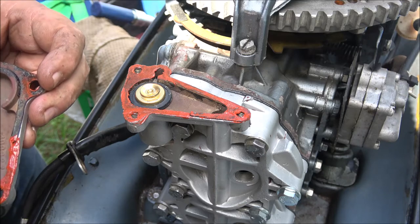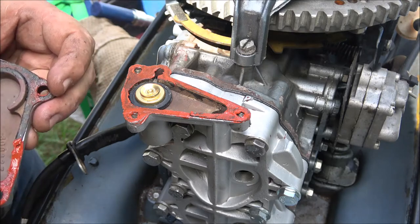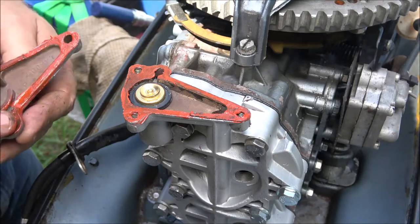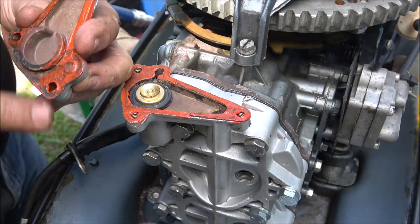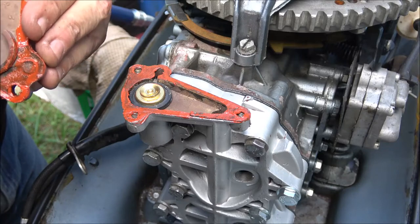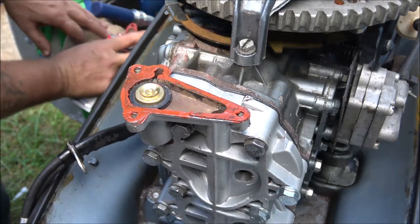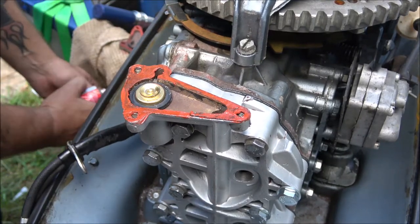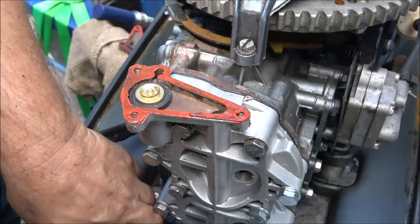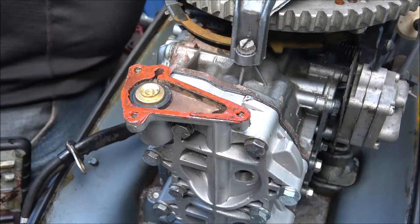I'm going to put spark plugs in it and we're going to fire it up. After you start these engines up, you want to run a couple heat cycles through them - start it up, let it get warm, then let it cool all the way down, and check your torque. Then once we get it out on the water and boat with it a few times, it's right here, there's no reason not to do it. A couple heat cycles is all it needs.